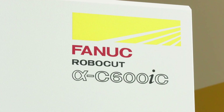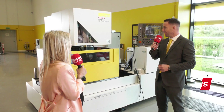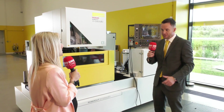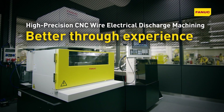So we're looking at the Robocut CIC series. Anthony, why are you so excited about this machine? Well, there are lots of new features on the new CIC model and they incorporate 40 years of wire EDM technology, with over 33,000 FANUC wire EDM machines installed in the market.